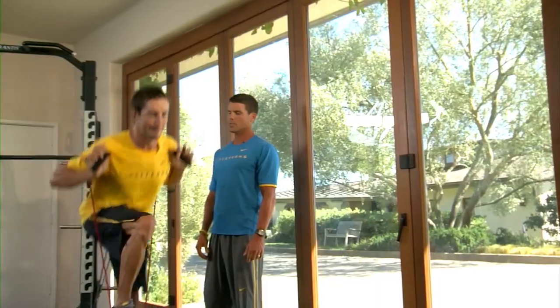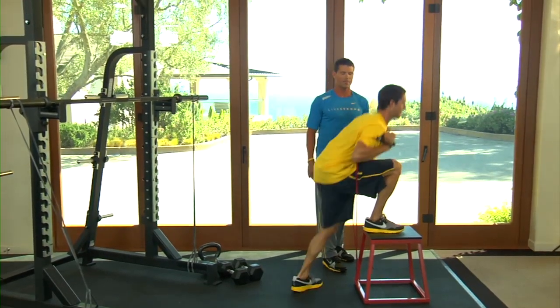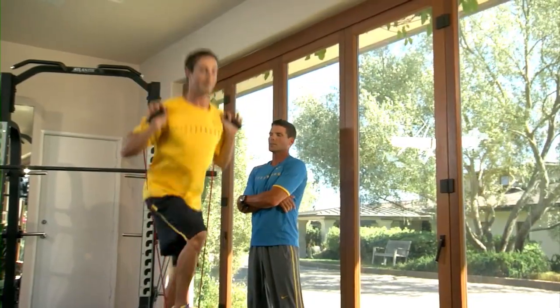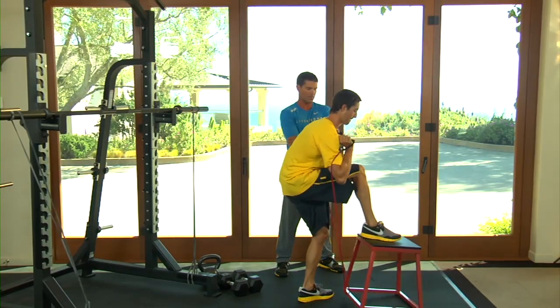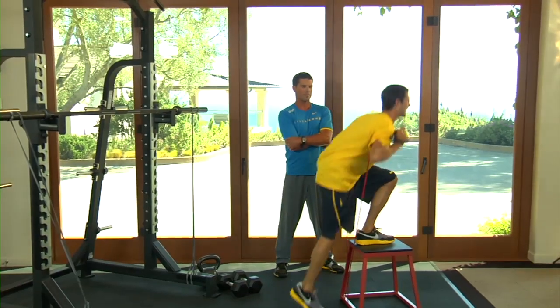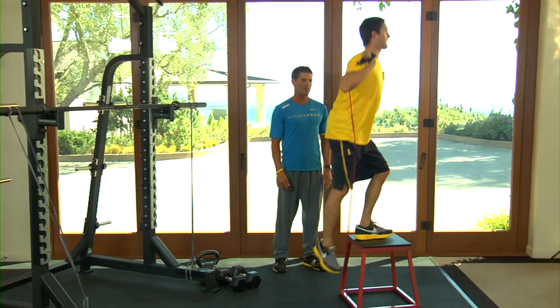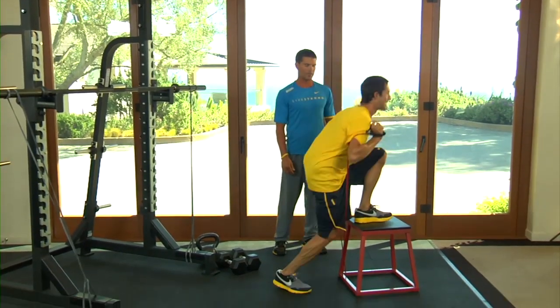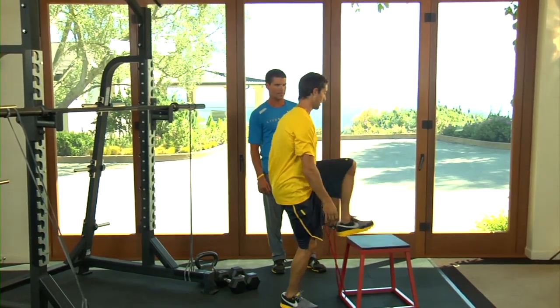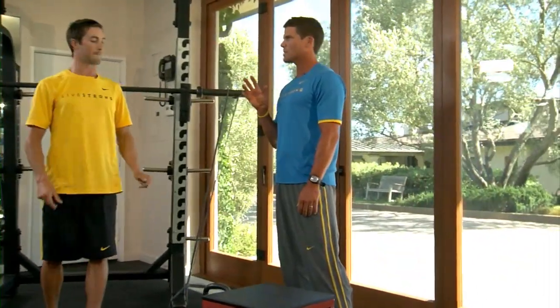All the way up — straighten up all the way. Straighten up your body at the same time. Switch legs — be careful with the bench. Stop when you feel your power start to go. That's the first circuit — about three sets of 10 to 12 reps of those.